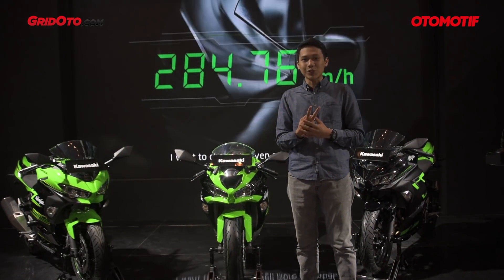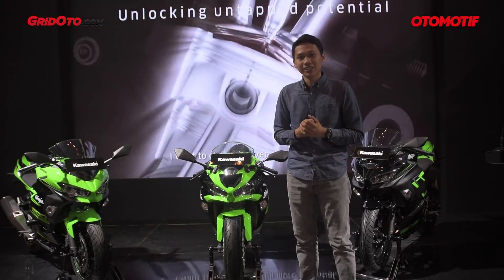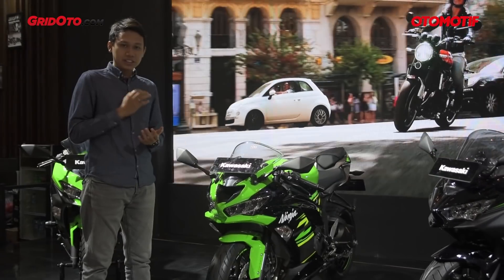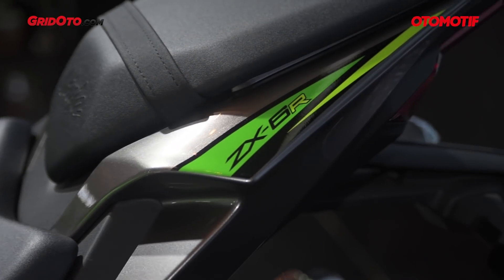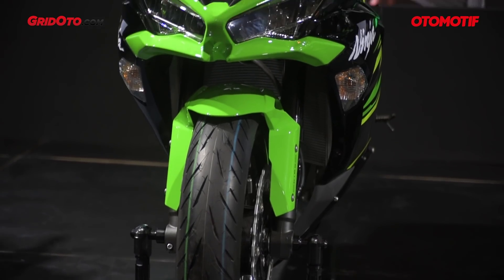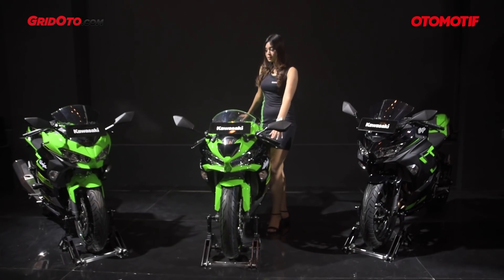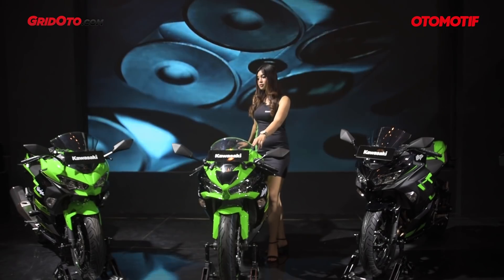It has two new motors, and one is the ZX636 2019. The ZX636 2019 is the first time it landed at M-Expo Las Vegas, America. It was the beginning of October, so it was not long since it came from America that Kawasaki came to Indonesia.